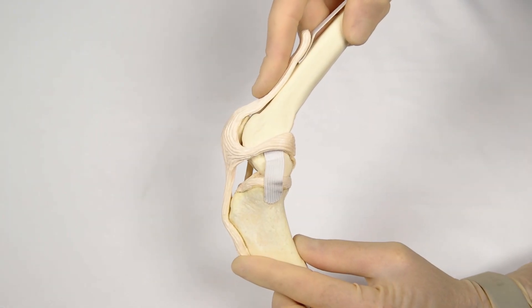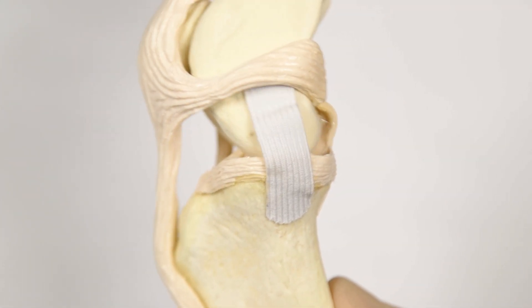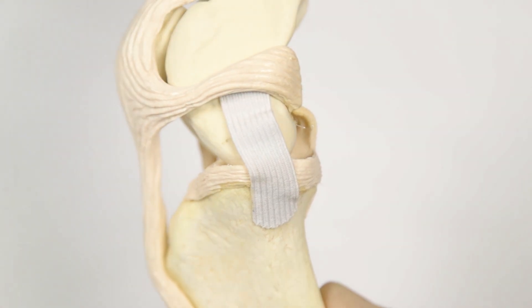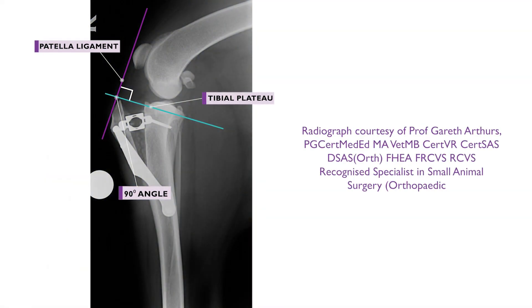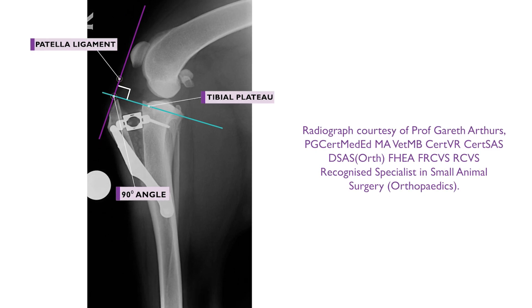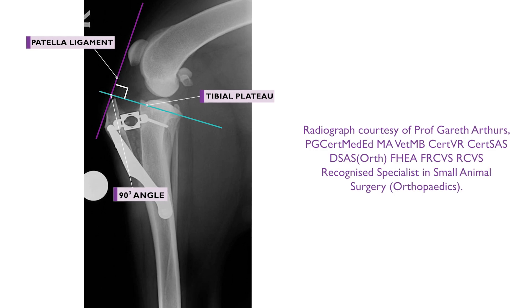When the cranial cruciate ligament is ruptured, the stifle is unstable, with abnormal cranial movement of the tibia relative to the femur during weight-bearing. The TTA procedure stabilises the stifle during weight-bearing by altering the angle between the tibial plateau and the patellar ligament to 90 degrees.